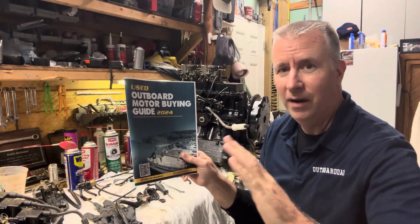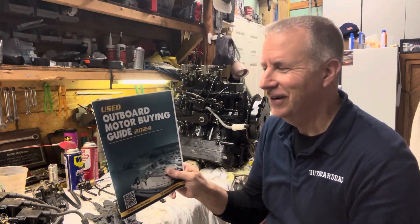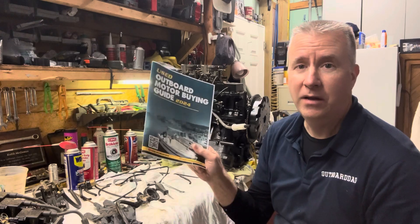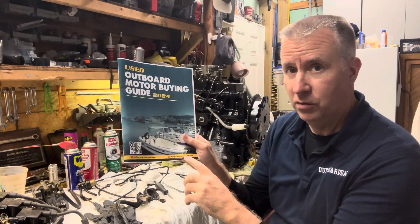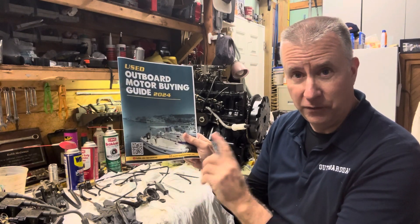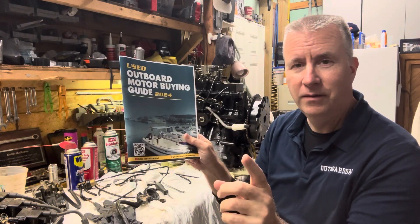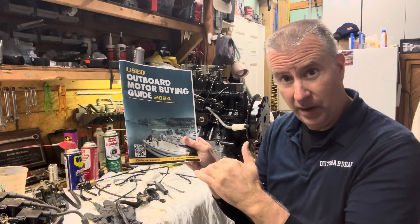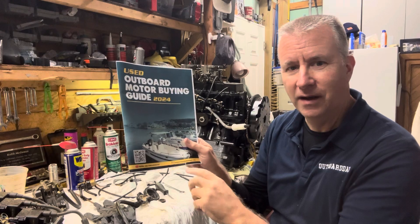I know I said that last week, but I am a mechanic using a computer, so trying to figure out the last details of that. It will be a $20 value. If you send me an email when you purchase it with proof of purchase, I will give you a free session over the phone to help counsel you on a motor you're working on, a motor you want to buy, or maybe even a boat you're interested in buying. That's at Keith at OutboardDad.com.